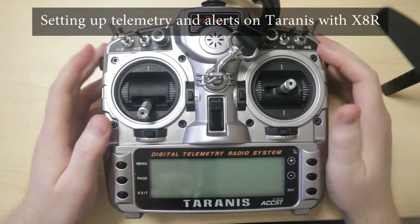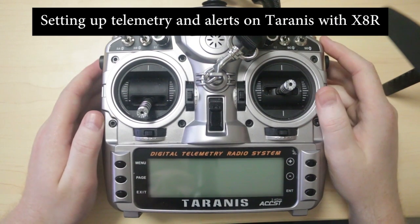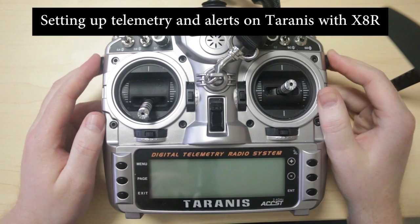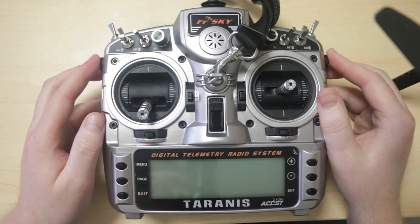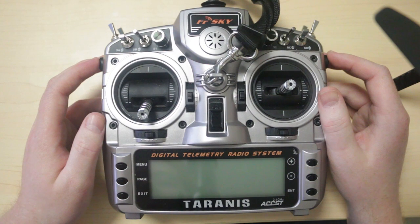Hi folks. I want to do a little video to show you some of the more advanced features on the telemetry of the Tyrannis radio. Telemetry is one of the most important features — one of the reasons I like this radio so much — because it gives you a lot of information about what's going on in the air, and it gives me a lot of peace of mind as well.